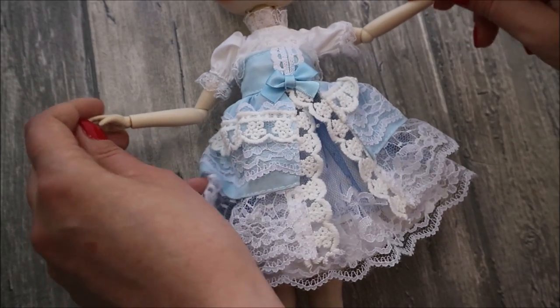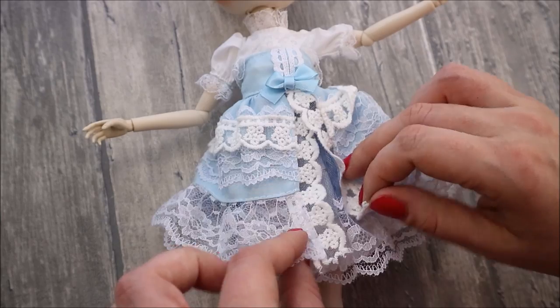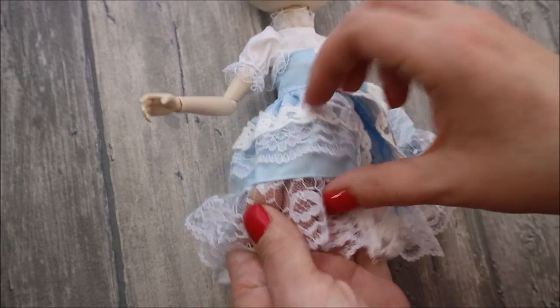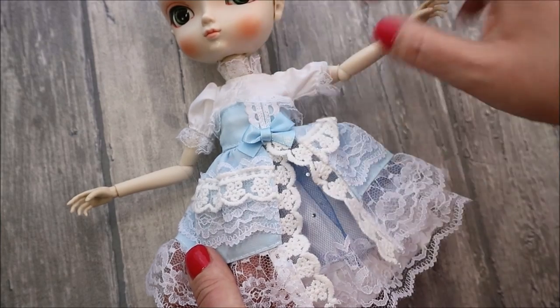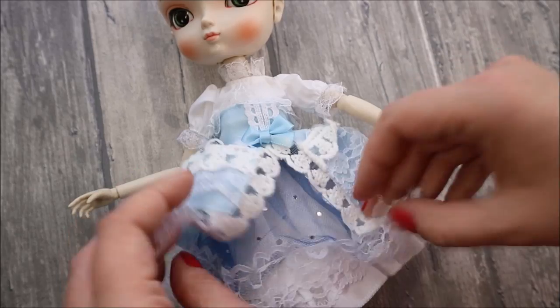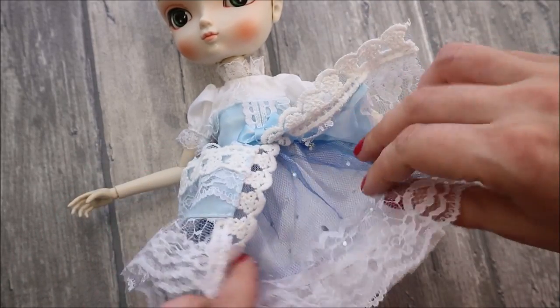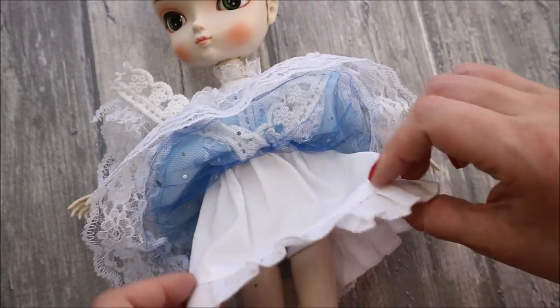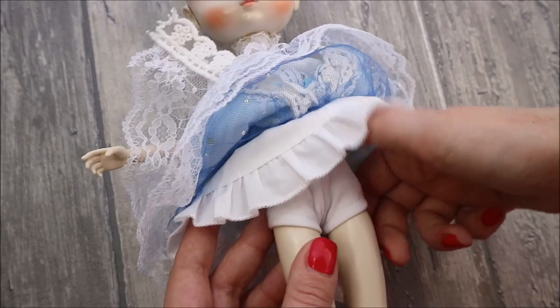Then her dress — it's made very well with a lot of details. It's a really quality doll dress. The first skirt is decorated with lace and ribbons, then there is another very fine skirt decorated with rhinestones, and then there is still a cotton skirt. And for people very sensitive to doll nudity, there is also such a cute underwear.